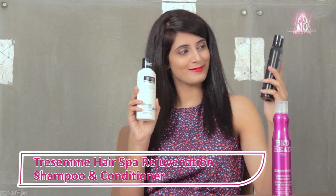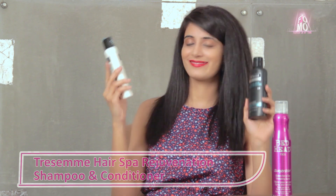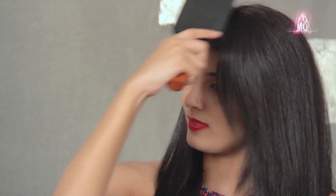I've prepped my hair with the latest launch from Tressmay Hairspa Rejuvenation Shampoo and Conditioner. I'm starting by brushing my hair and making a side parting.